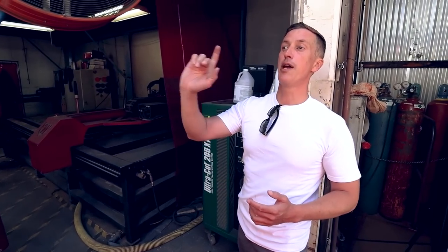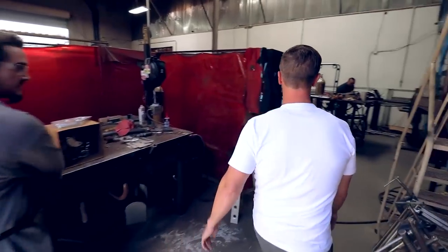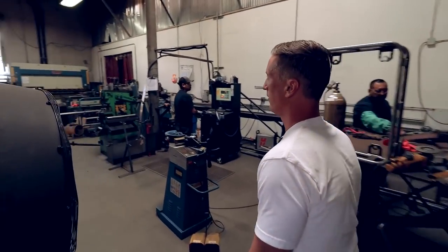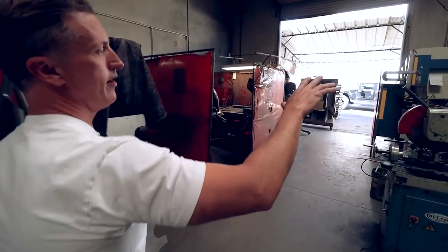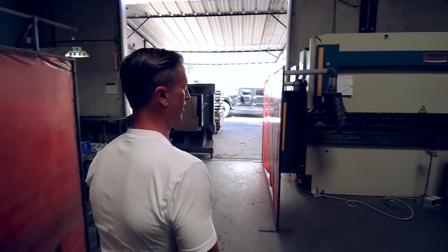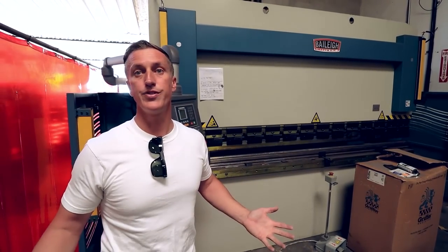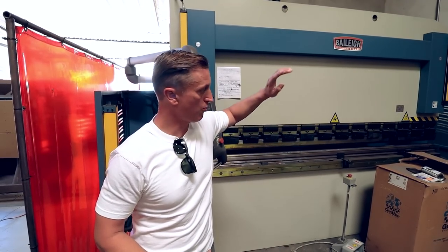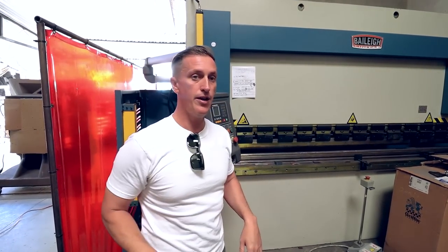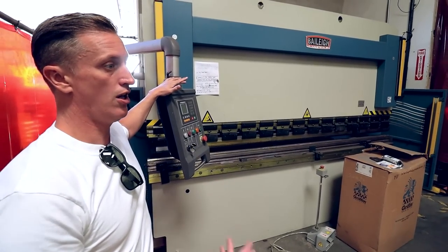We also use our big brake — I think it's like a 120-ton press brake over here. We've got an American-made Bailey industrial press brake — this thing's massive. We should film next time we're doing our belly pans, because that thing is so massive and heavy. It takes a couple of guys to actually manipulate it. CNC press brake does pretty much all of our parts.